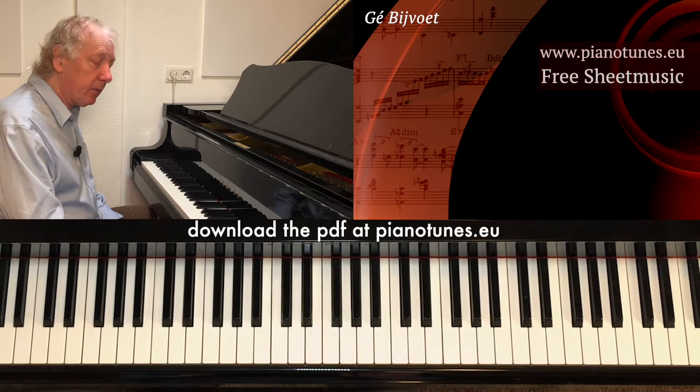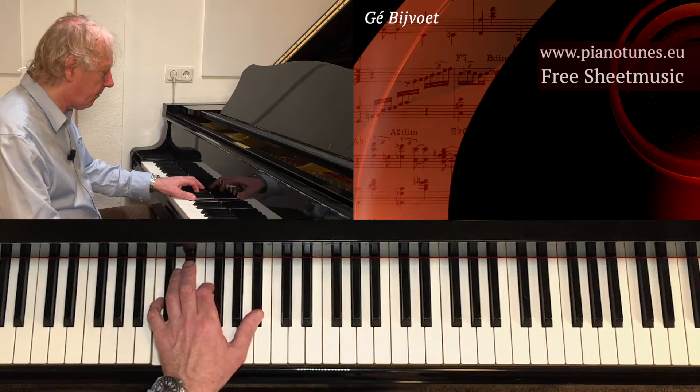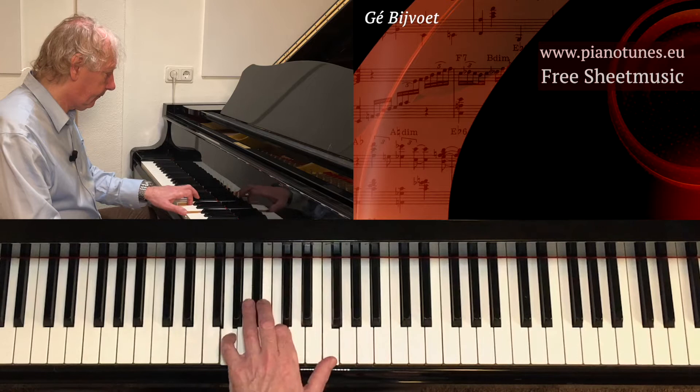Perfect fourths — you can practice them. You have to play all the possibilities, and it's not so difficult; you just have to get used to it. You have to practice it. You have to realize that on C and C sharp, it's mixed black and white keys — like F and F sharp. All the other ones are either all white or all black keys. That makes life a little easier.